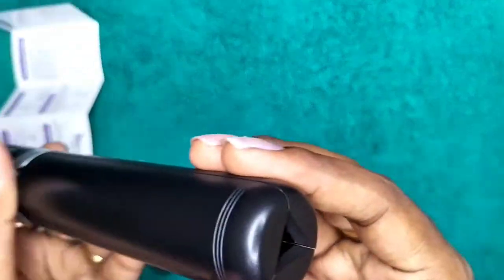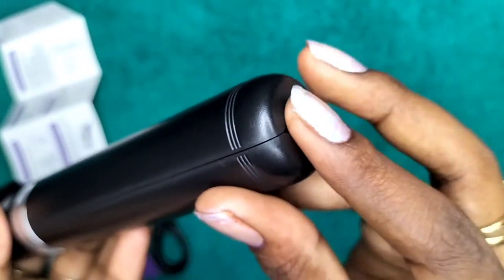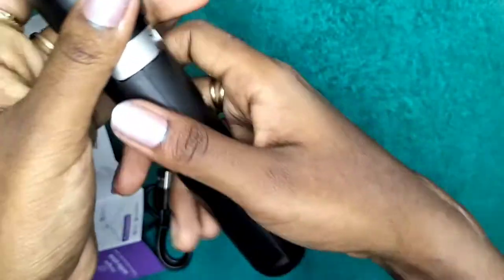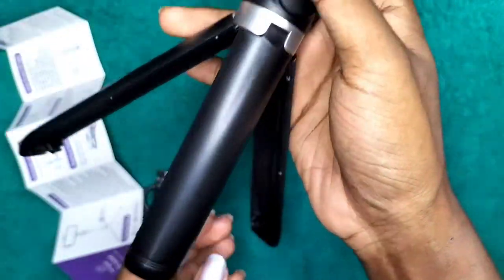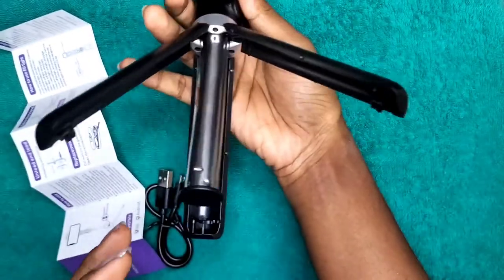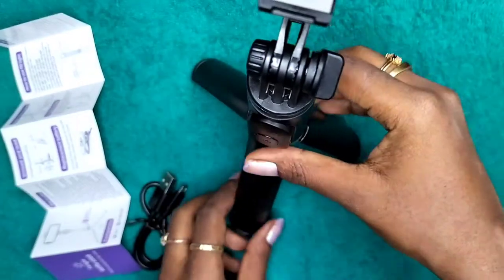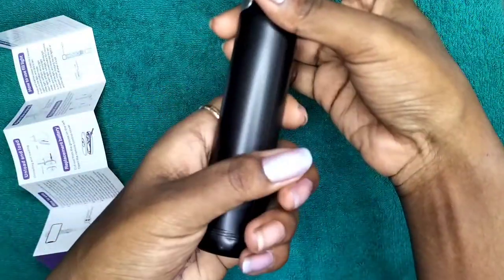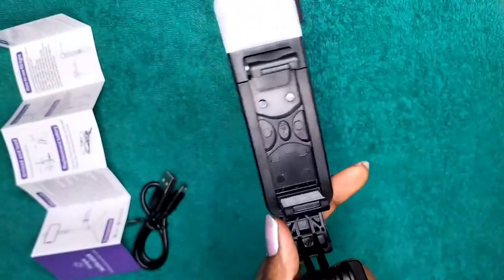The next thing is the tripod base. If you can see, it connects here and all three handles open up together. It is very strong. It opens up like this on all three sides and you can actually use it as a stand as well, and then it gets locked up. That is the best thing about it.